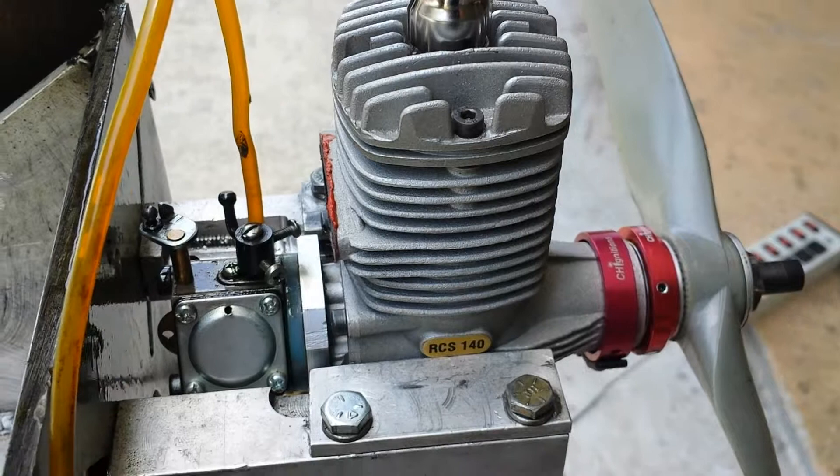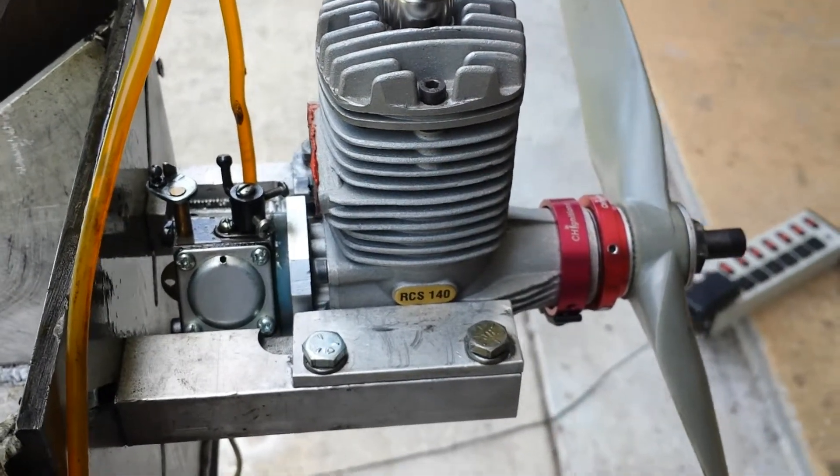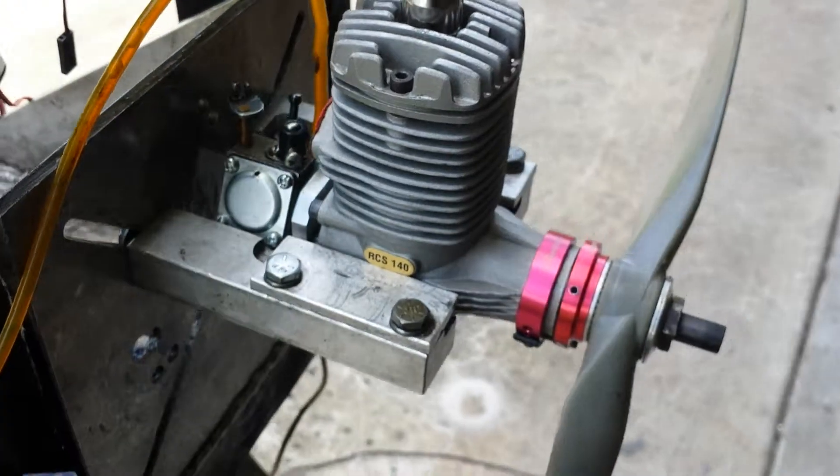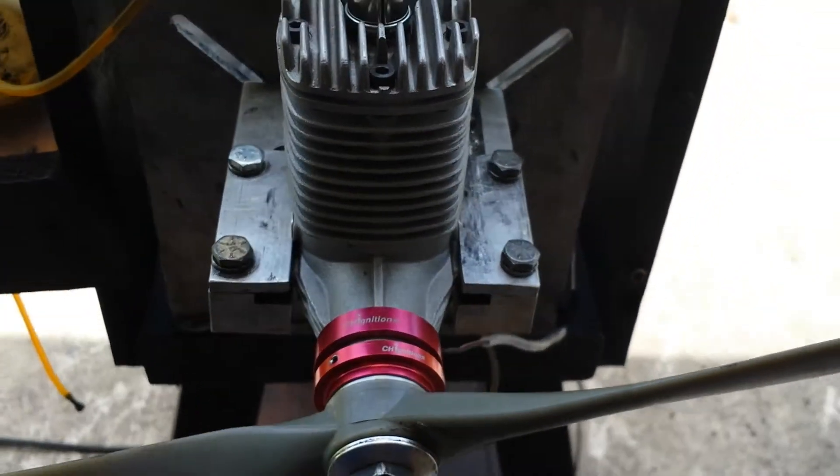It's a pretty good engine. I don't have the tuning pipe on it, so it's gonna be a little bit noisy and it's not gonna idle very well because I don't have the back pressure on it. So let's see.